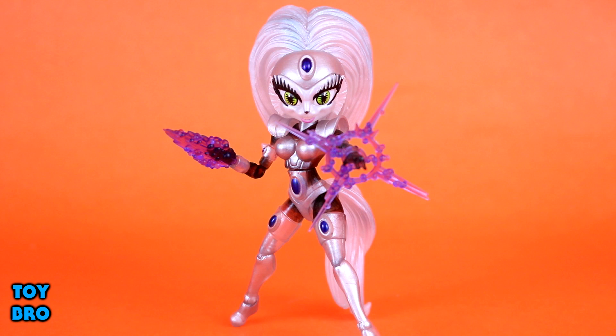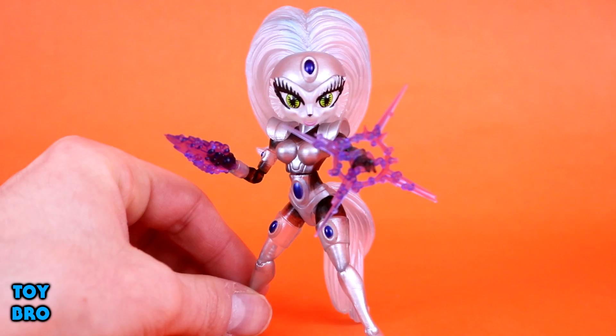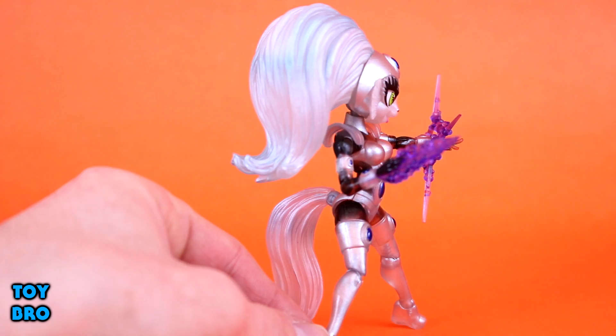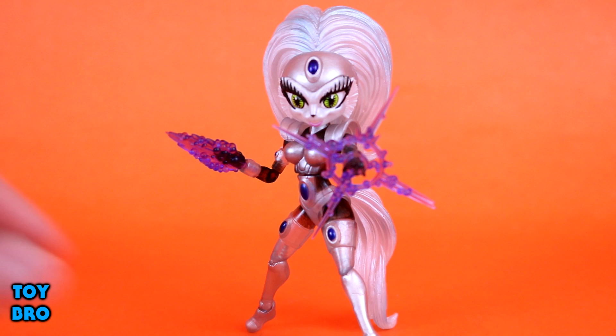Next up we've got Astral Projection Jenny. I was really interested in this one because I really like translucent plastic on figures - effects pieces are always a favorite for me. This figure uses translucent plastic to an overwhelming degree: the legs, torso, arms, and hands are all cast in some sort of translucent plastic, and the hair has a pearlescent paint look.